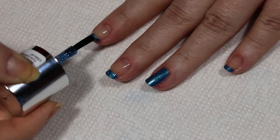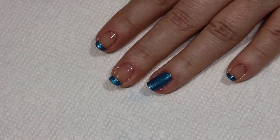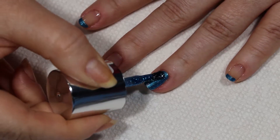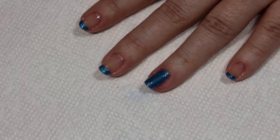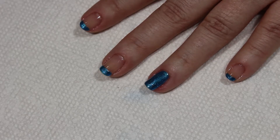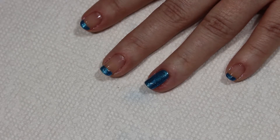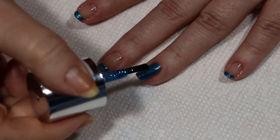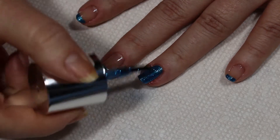Now even though I have blue polish and I'm putting blue glitter on top, I'm still going to put more than one layer of the glitter above this blue polish. With this glitter polish that I'm using, it is not blue polish with blue glitter — it is clear polish with blue glitter. That is why I wanted to use some blue underneath, so that way I get a nice shimmery blue glitter.